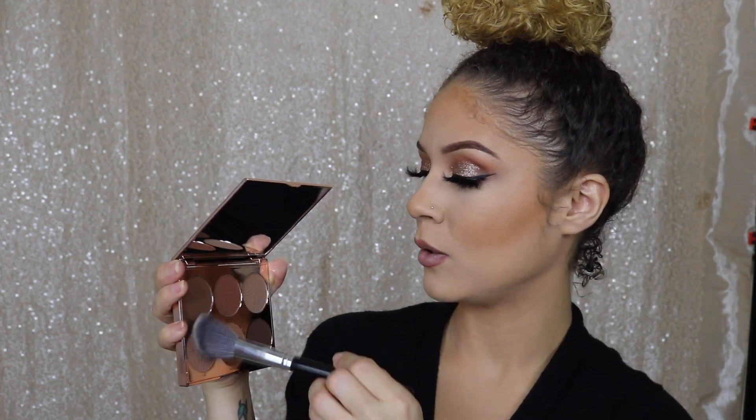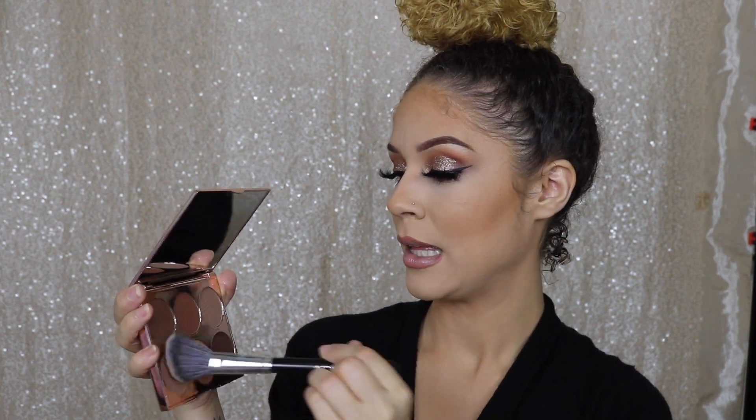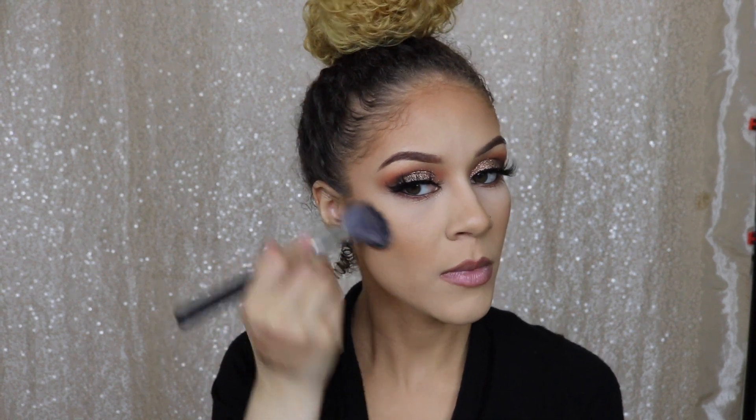I'm going to go in with a little bit of Cub and see how that works out. I'm just going to put this down to set my contour that I've already put down beforehand, pressing it into the skin. This is beautiful — absolutely beautiful. I think the reason I like this so much is because it is cool toned. I'm so used to my bronzers being very warm that putting on a cool toned bronzer is actually a game changer for me. I was definitely skeptical at first, but this is beautiful.